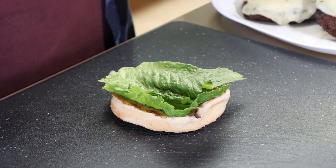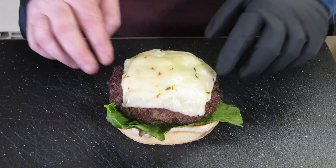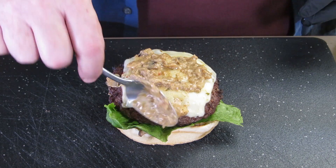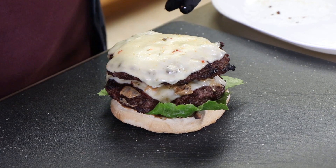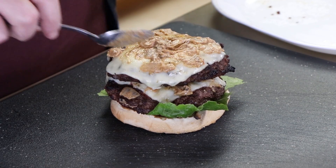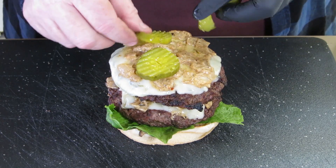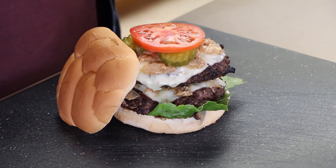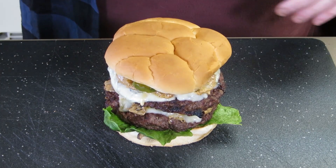We have our toasted bottom bun here with some nice romaine lettuce on it. Let's start with a patty, then put some of our Zippy Zowie sauce right there — you can put as much as you want on here, or as little. Another patty right there, some more Zippy Zowie sauce on top. I know it's more like a spread than a sauce, but it's Zippy Zowie sauce. I'm going to add a few pickles and sliced tomato. There is our double cheeseburger with Zippy Zowie sauce. Let's cut into it and have a taste.